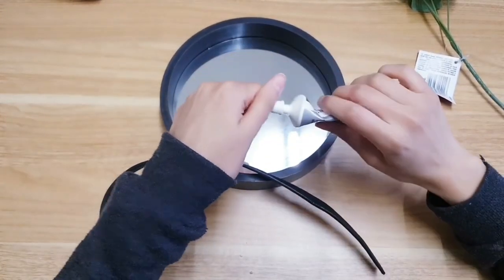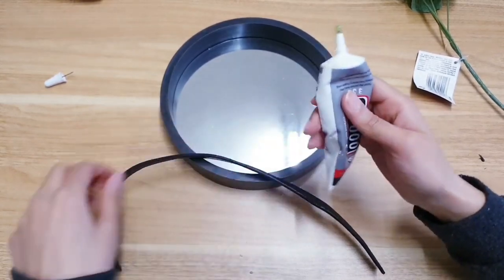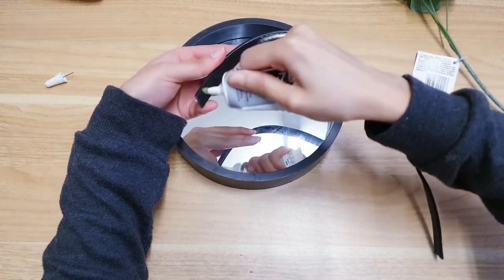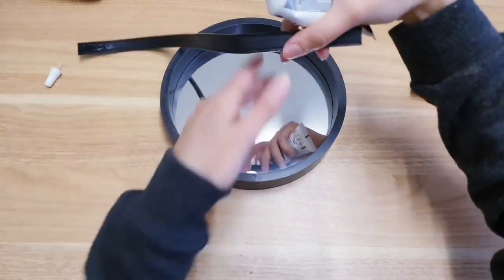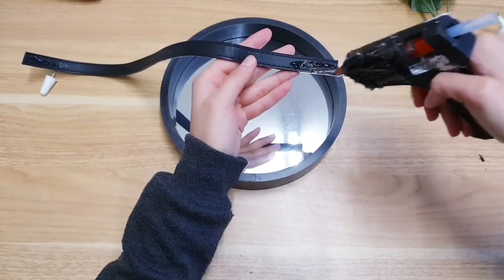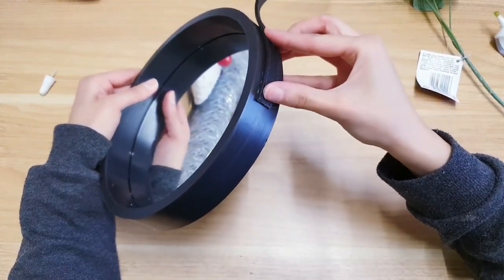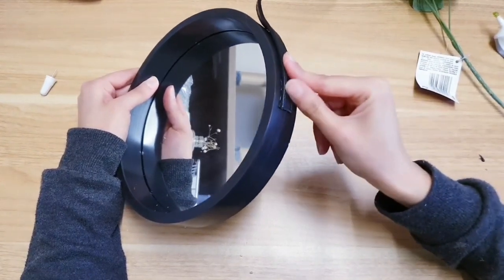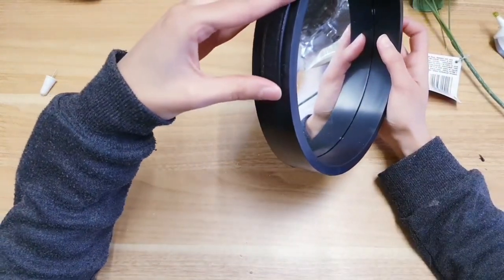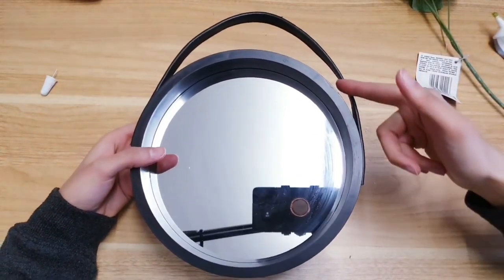To make this extra secure since we're going to be hanging it, use a stronger adhesive — a combination of hot glue and super glue. Add it to the bottom and then on the other side as well. Try to centre it and hold it down for some time. You don't have to add glue all the way along because when you hang it, it goes taut anyway.